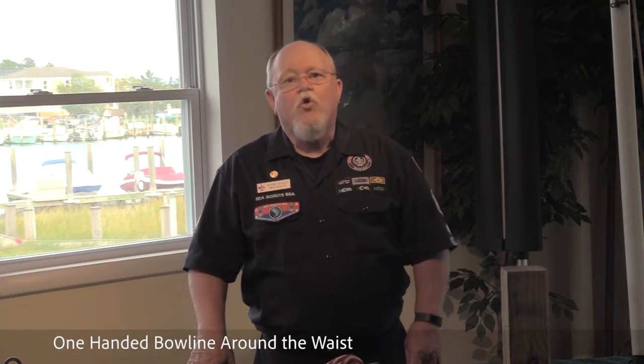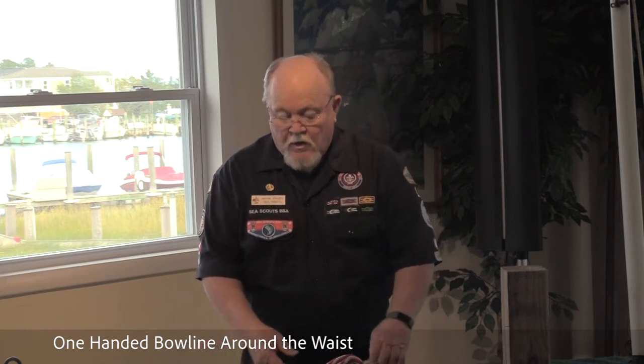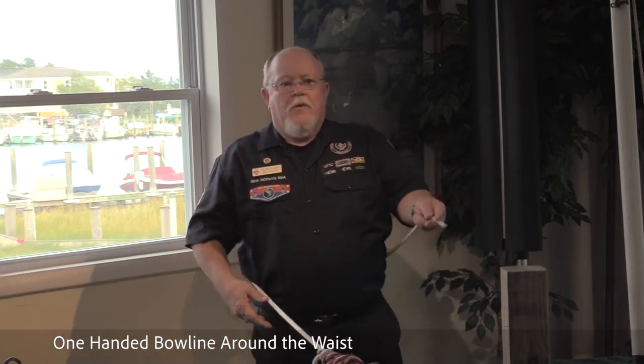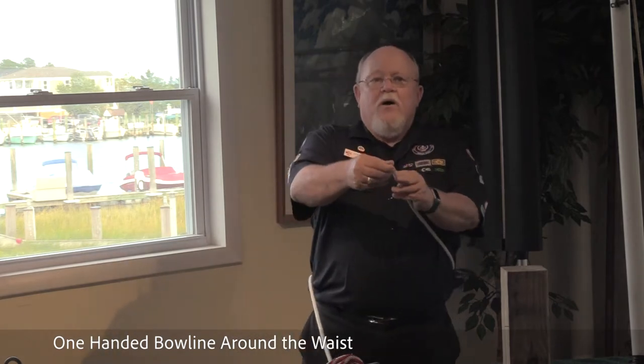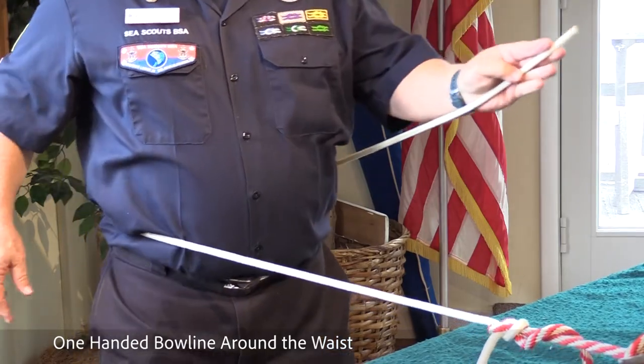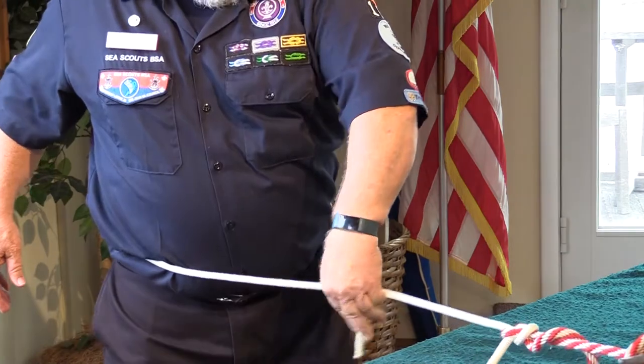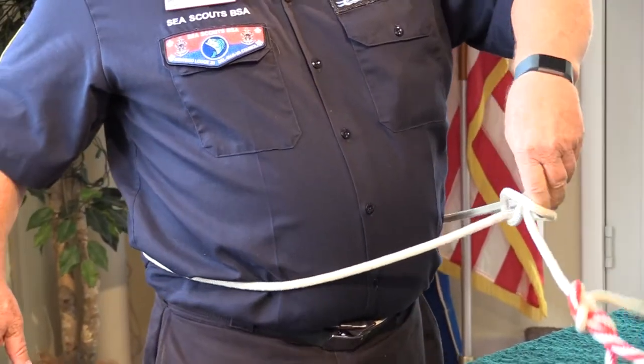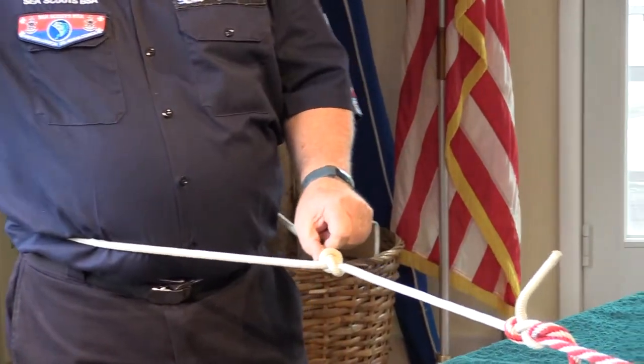The next knot is the one-handed bowline around the waist. Leave about one inch of the bitter end. Place your hand creating the line, come around the standing end and pop it back. One-handed bowline.